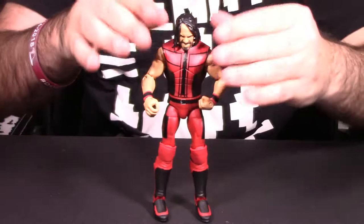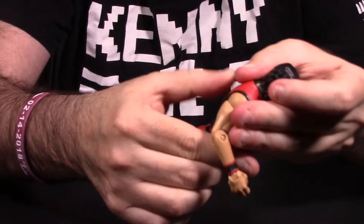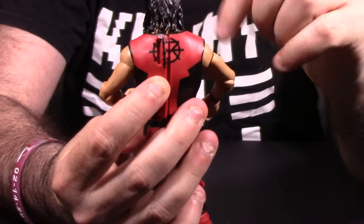I think it's an okay figure — not the greatest Seth Rollins figure, but it is pretty good. I have to take points away because the pegs on the back of the vest are really tricky to push back in, and once you've taken the vest off you've got to really work that rubber material to get it back into position. He does have the Seth Rollins logo on the back of the vest as well — a smaller version of the logo.